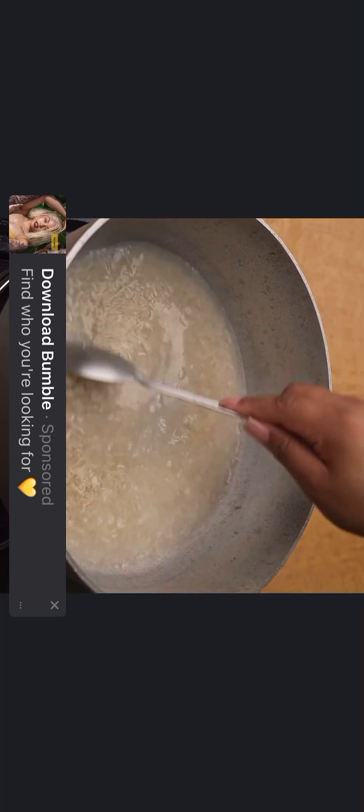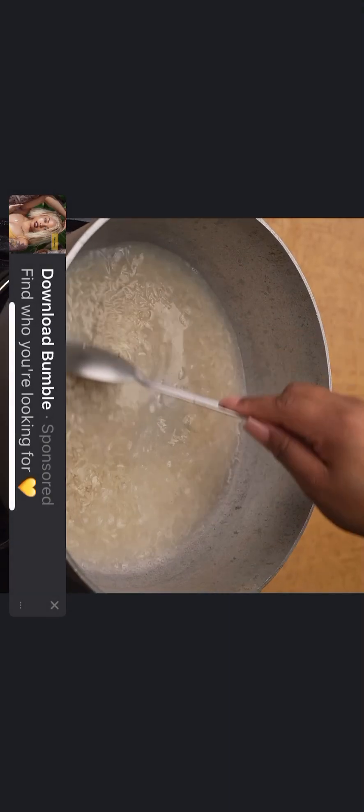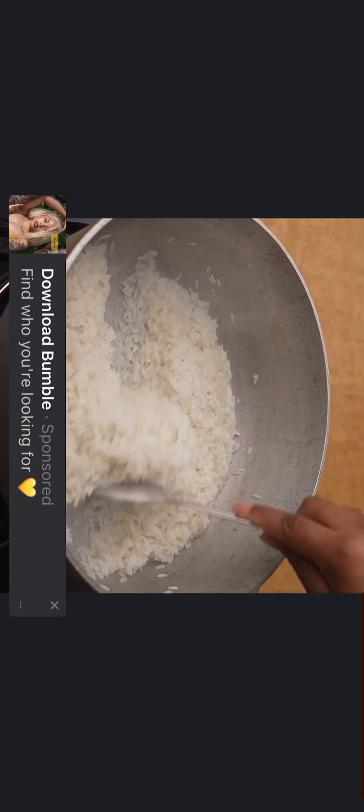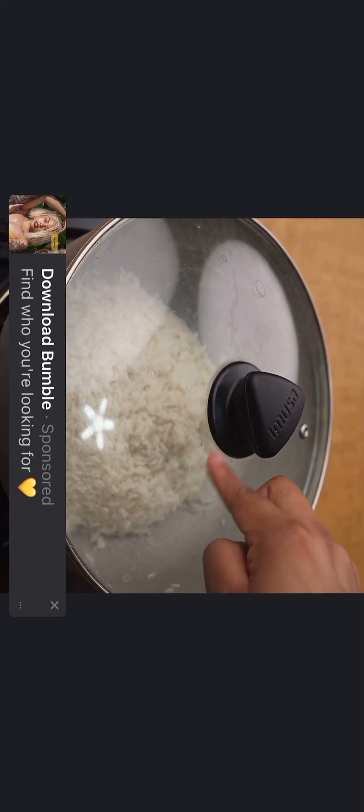Now I will add 400 milliliters of water and stir to incorporate it well into the rice. I will cover and let cook over high heat until all the water dries. When all the water has dried, I will mix a little and form a mountain with the rice. I will cover again and let cook over low heat for 15 minutes.